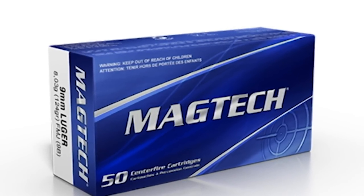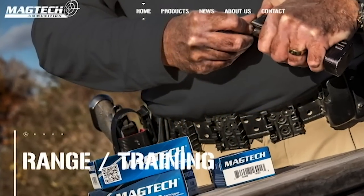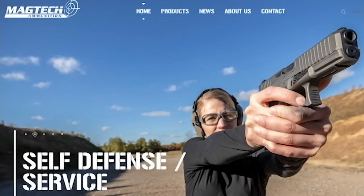Many thanks to Magtech Ammunition, the sponsor of today's Active Self-Protection lesson. It's the only ammo I put through my rifles or pistols at the range.